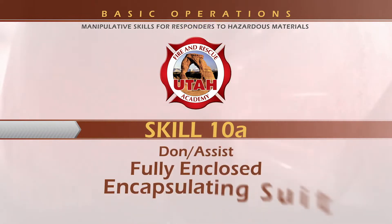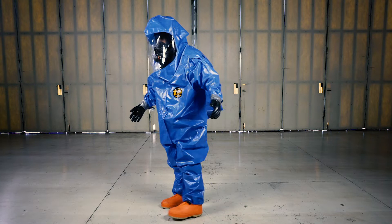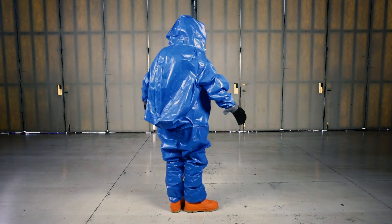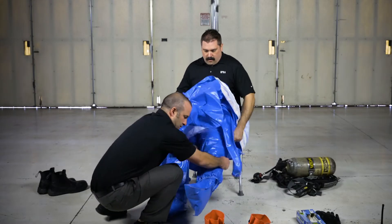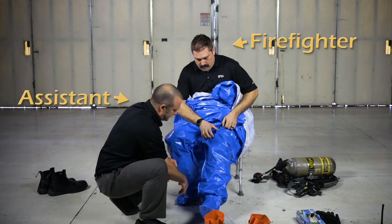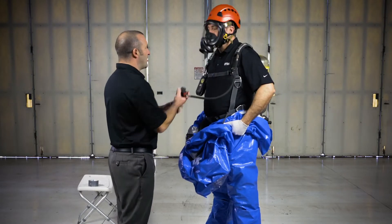Skill 10A: Encapsulating Suit. An encapsulating suit allows SCBA to be worn on the inside of the suit. You will be tested as both the person donning the suit and the person assisting. The person donning the suit will be referred to as the firefighter, and the person assisting will be referred to as the assistant. Remember to communicate with each other and to work together as a team.